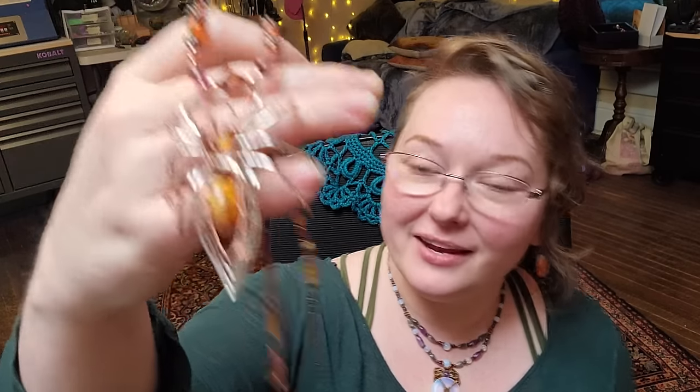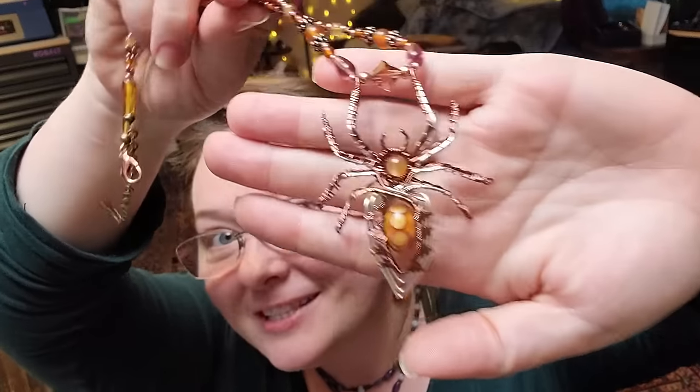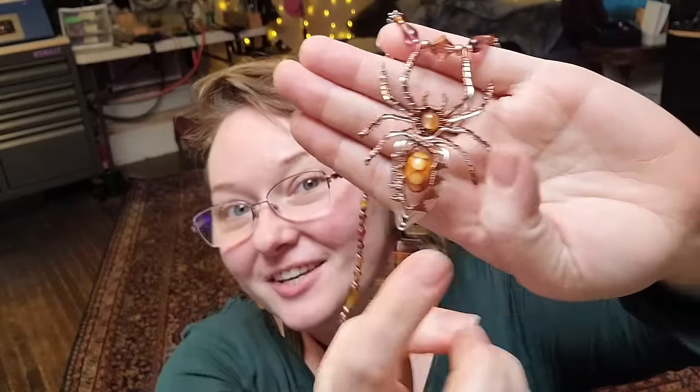Hey everybody, I'm Yvonne with Back to Earth Creations and in this video I want to show you how I made this wire-wrapped spider. We're going to take you through the process of making the bead as well as doing all of the wire wrapping. This is the full length version of this tutorial so buckle in y'all, let's get started.